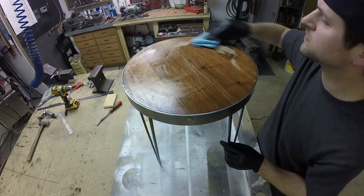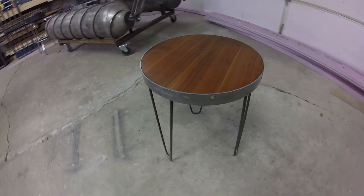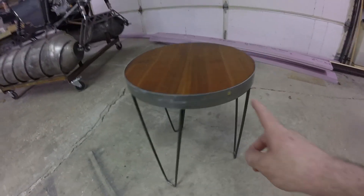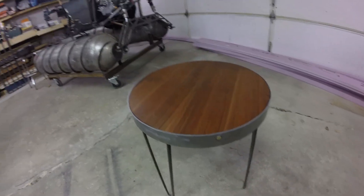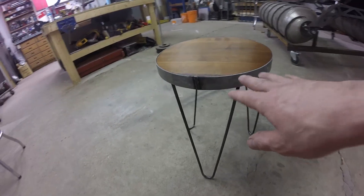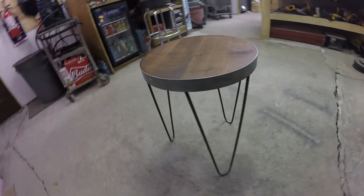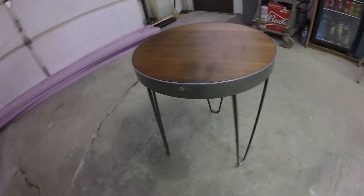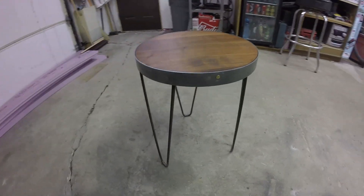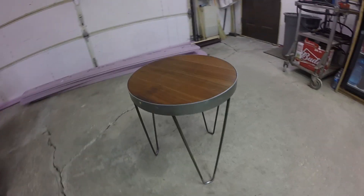I finished the top off with some linseed oil. It's not a really big project, but it's something you could easily do yourself and a good way to use old lumber. The finished product is a pretty unique piece — hairpin legs, little brass dowels as accents, and the wood turned out really nice. It's just going to be a little end table beside a recliner in my house. Fun little project, pretty easy to do if you have a welder, and pretty good results.